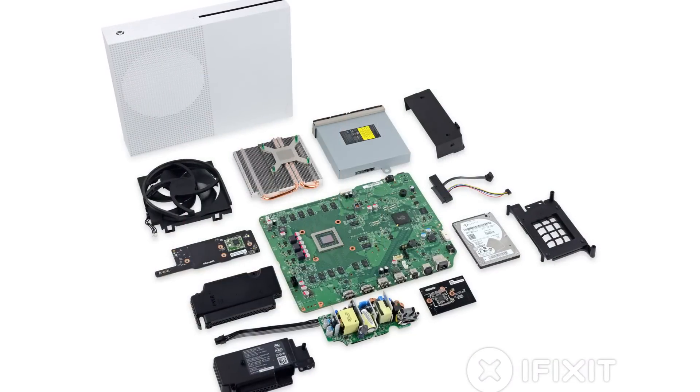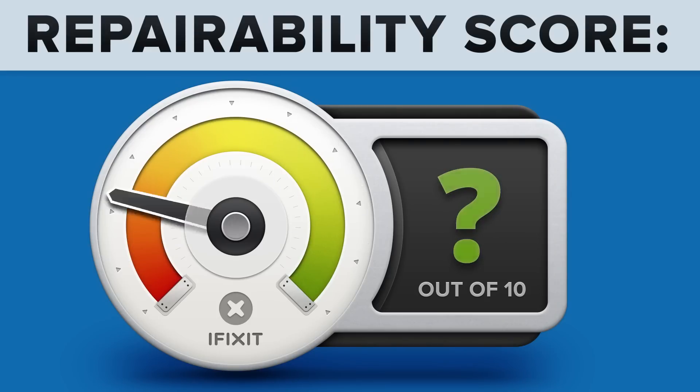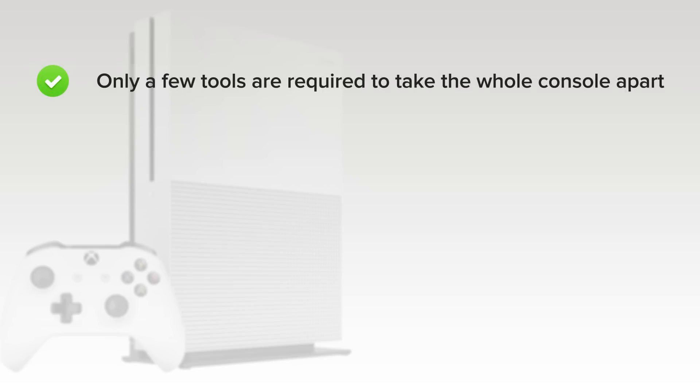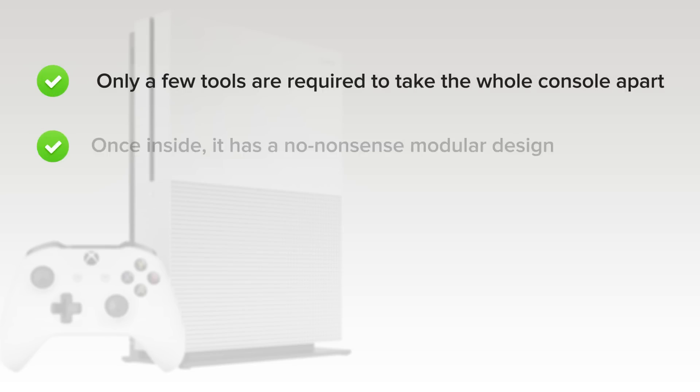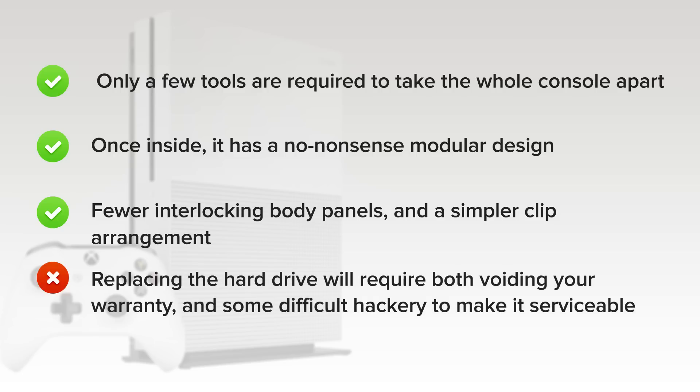We've come to the end of our teardown, and now we turn our thoughts towards repairability. How did the Xbox One S score? It got an 8 out of 10. On the upside, only a few tools are required to take the console apart. Once inside, a clean, no-nonsense modular design allows the drives, fan, heat sink, PSU, wireless board, and front daughter board to be easily replaced. Fewer interlocking body panels and a simpler clip arrangement make opening this generation of Xbox easier than its predecessor. But on the downside, replacing the hard drive will require both voiding your warranty and some difficult hackery to make it serviceable.